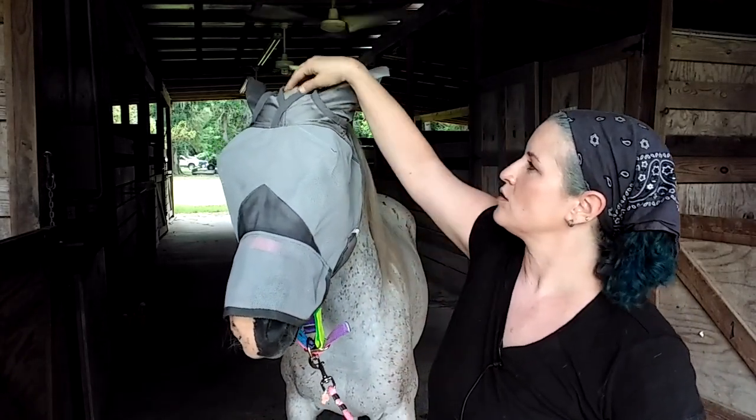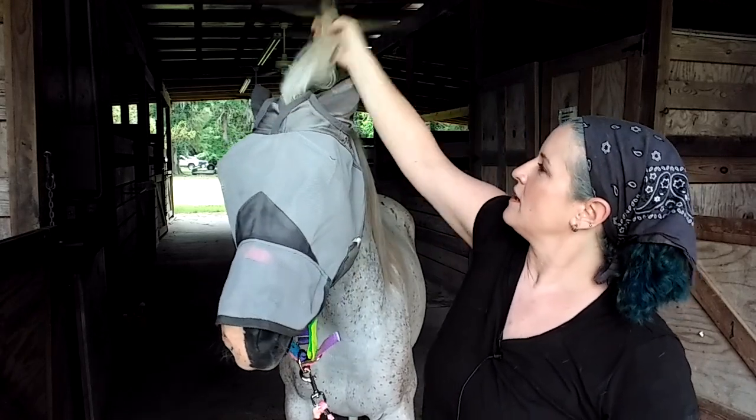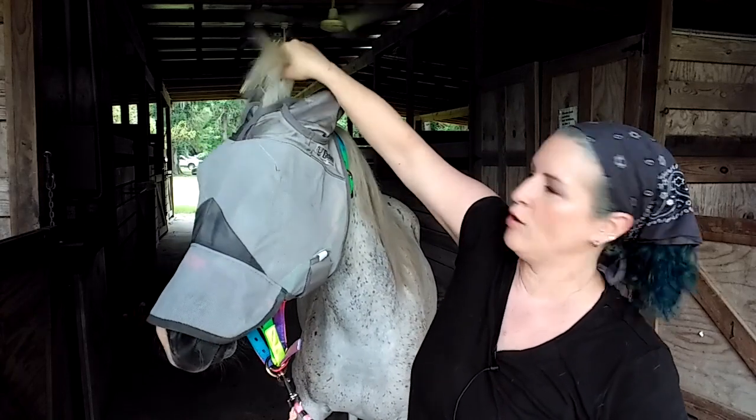He still has covers here for his ears. I didn't even pull his forelock out — look at that. There we go. Now you can see he's a pretty pony.